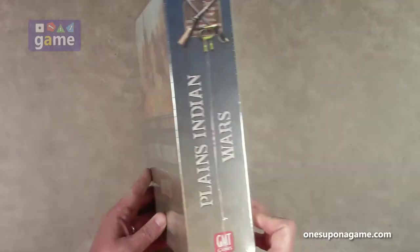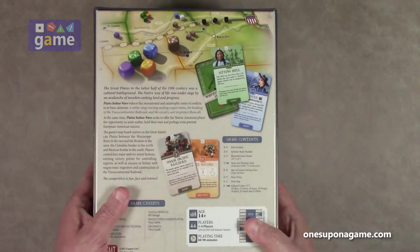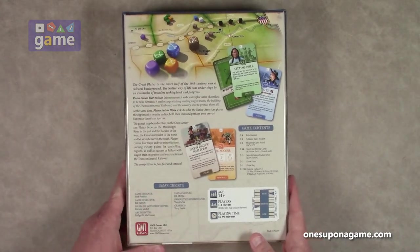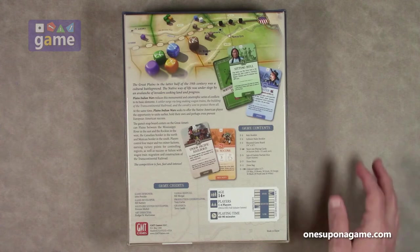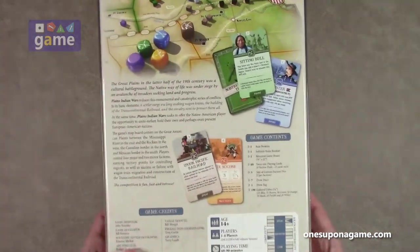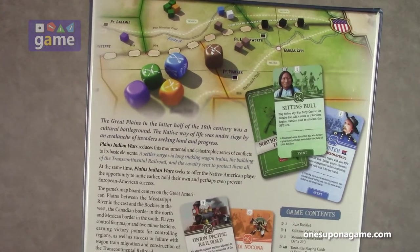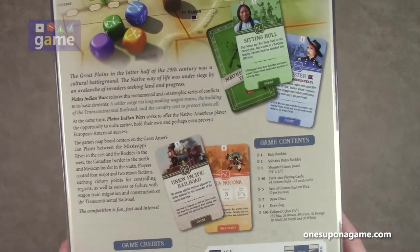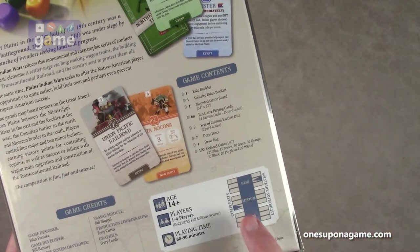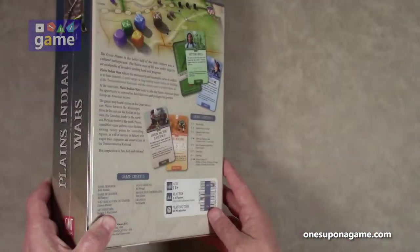It's a big box — one of their bigger three-inch boxes. It's reasonably heavy; it feels like there might be some room in there, which hopefully means there are possibly some expansions coming. I do like what I'm seeing with the graphics, the card art, the board, and so on. It says it's high solitaire suitability, and the complexity is just under medium. So let's crack it open and see what you get inside.